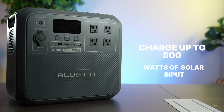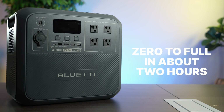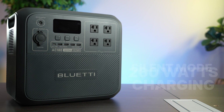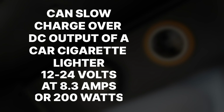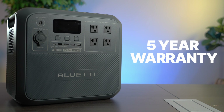It can charge from up to 500 watts of solar input, or do AC from the wall at 120 volts at 10 amps, or 1,200 watts total. It goes from zero to full in about two hours. It also has a silent mode which goes down to 260 watts charging and takes about five hours to charge, or a turbo mode which can go up to 1,440 watts — that's about one and a half hours to charge from empty. It can also slow charge over DC from a car cigarette lighter at 12 to 24 volts at 8.3 amps or about 200 watts. The lithium iron phosphate batteries inside can do 3,500 cycles before capacity is reduced to 80%, and Bluetti gives a five-year warranty.